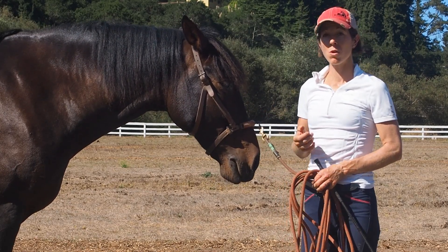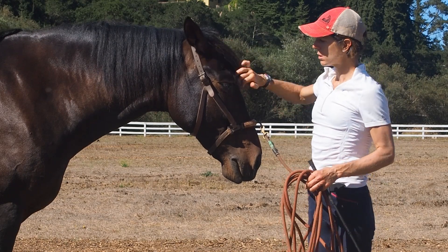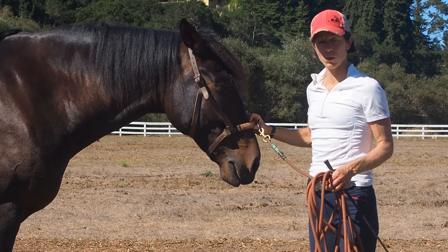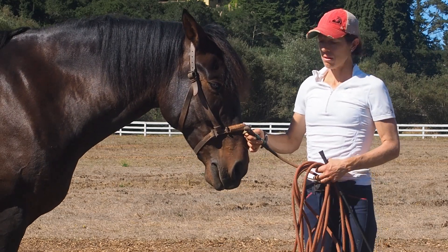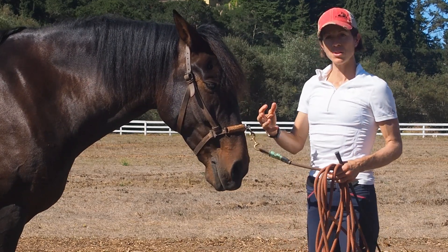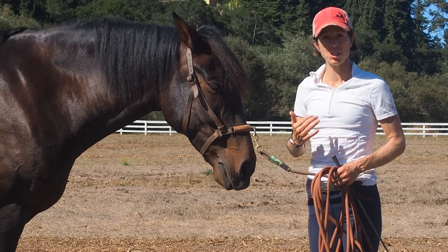My top recommendation for groundwork is to use a lunge cavesson, which I have on Corazon here. The primary reasons for that are that the cavesson allows you to help put the horse's body in a good posture.